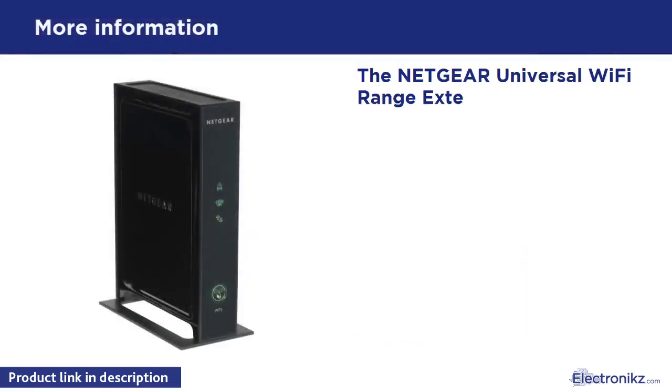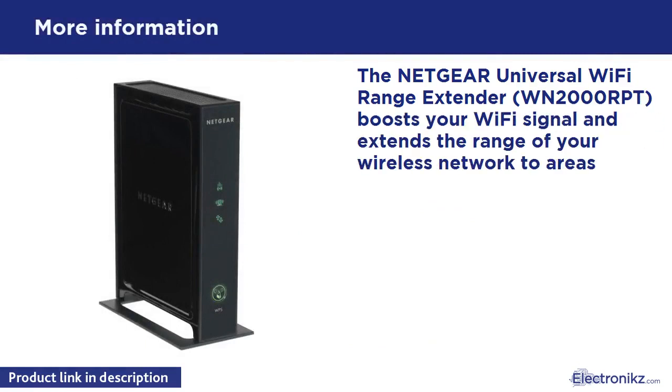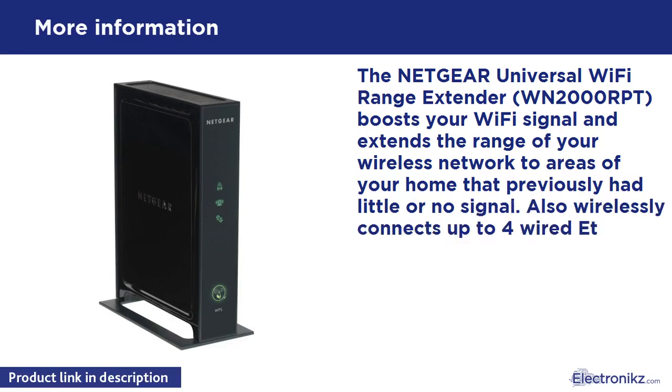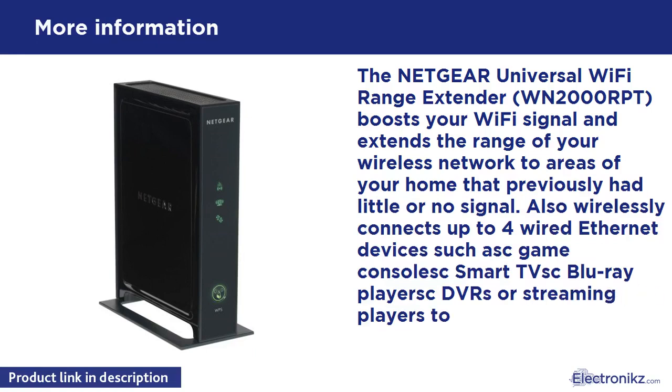The Netgear Universal Wi-Fi Range Extender WN2000 boosts your Wi-Fi signal and extends the range of your wireless network to areas of your home that previously had little or no signal. It also wirelessly connects up to wired Ethernet devices such as gaming consoles, Smart TVs, Blu-ray players, DVRs, or streaming players to the internet.